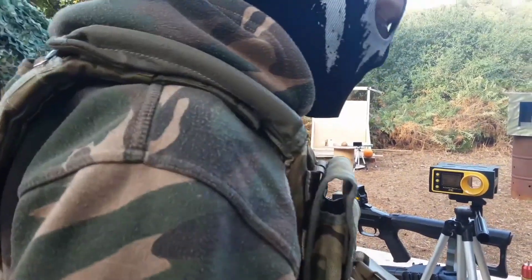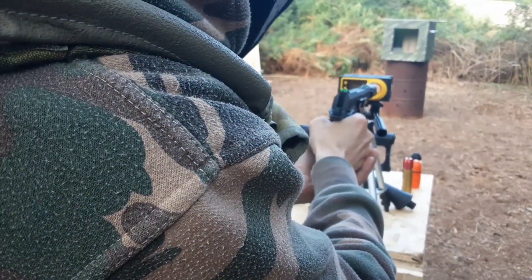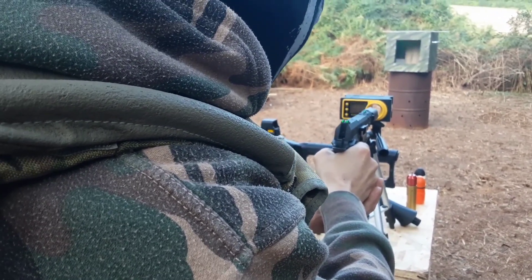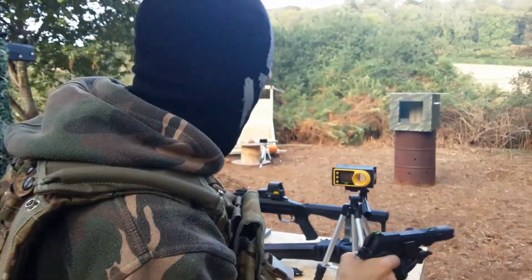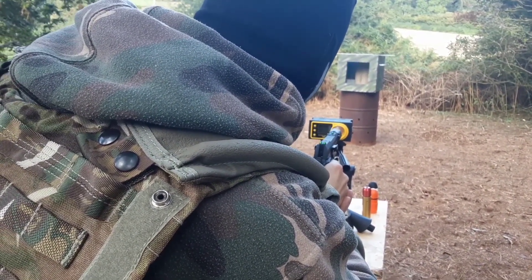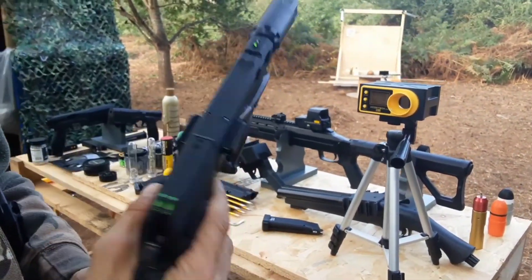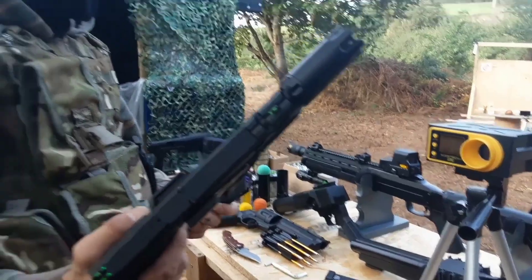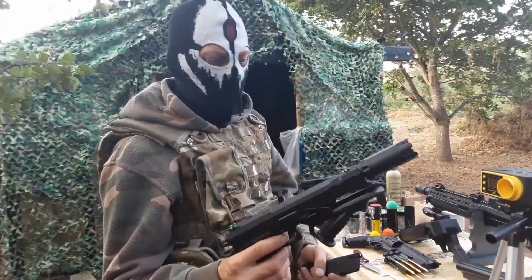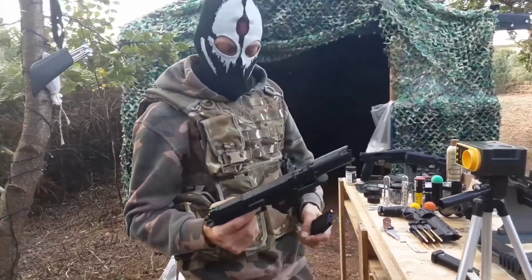Now we'll try the same only with CO2. It keeps fluffing out. I'm getting between 319 and 280fps, but when I first purchased this, the first couple of shots was around 400fps with the CO2 mag, and then after that they were 349 continuously until the mag ran out, and they were around 316 with the green gas.